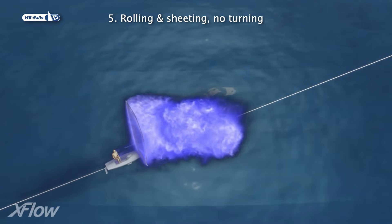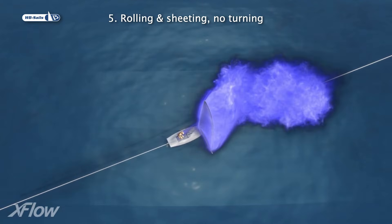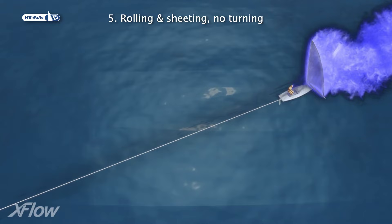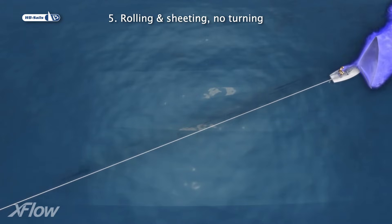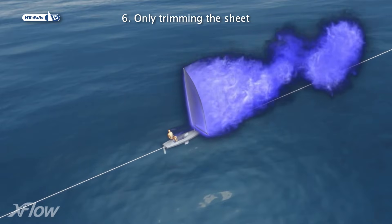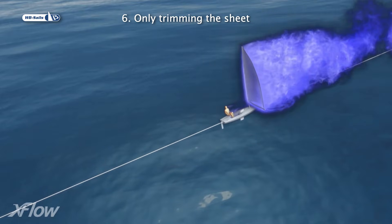In the fifth case, we are rolling the boat and pumping the sheet, but sailing in a straight line. Finally, in the sixth case, we adjust the sheet pumping gently, sailing in a straight line at a steady windward heel.